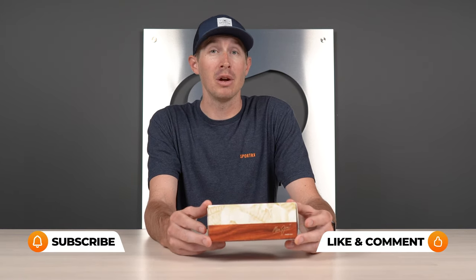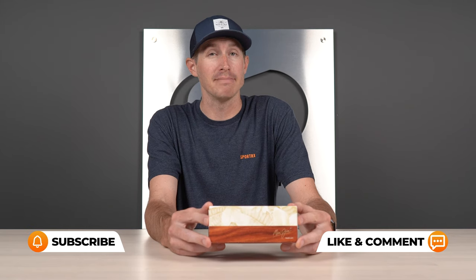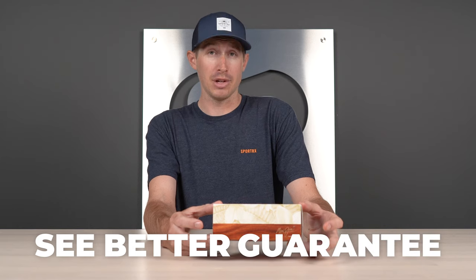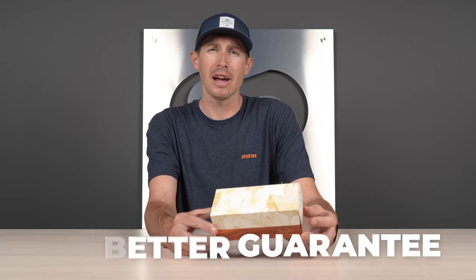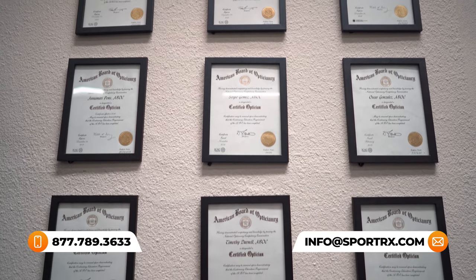The goal of today's video is to give you all the info you could ever need about the Sandy Beach sunglasses so that you can know whether or not these are the perfect frames for you. If you feel like I missed anything, let me know in the comment section below. We also have our See Better Guarantee, which gives you 45 days to wear these and decide if they're perfect. And our friendly, knowledgeable opticians would love to chat and make sure you get this right the first time.